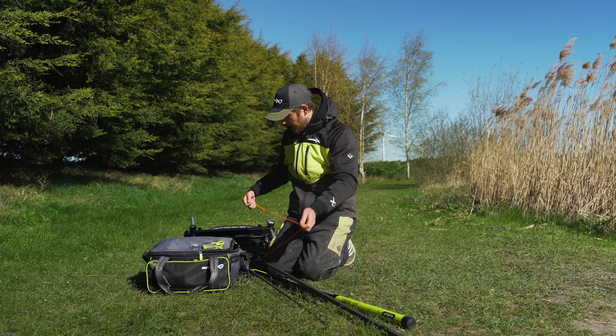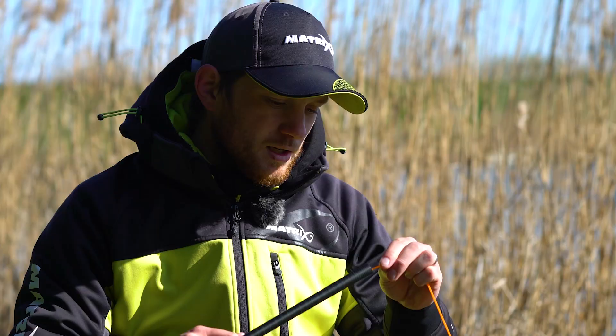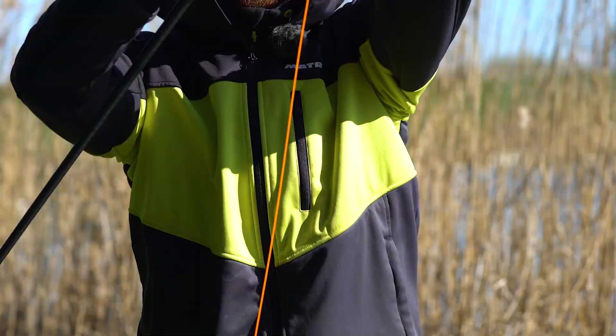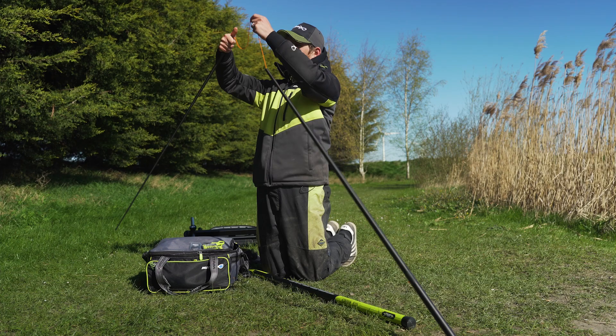Next, grab the thinner top section, go from the thick end, and pass your elastic down through it. Thread it right the way down — nice and easy. We're threading our elastic all the way down until it pops out the end, making sure you've got hold of the other end of your elastic.